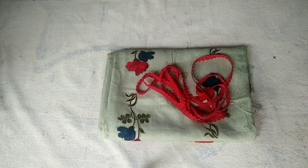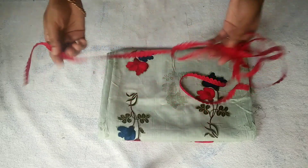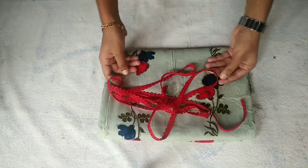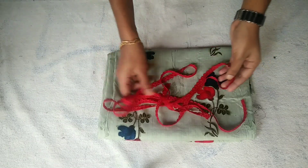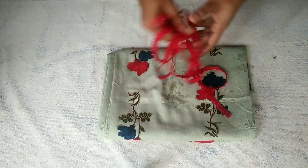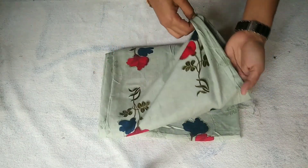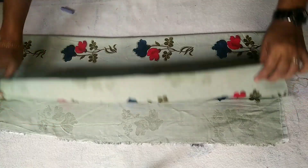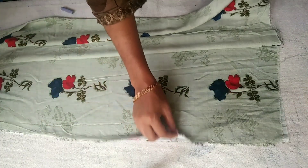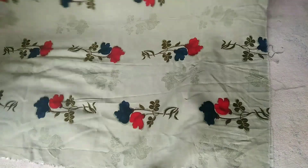Hello and welcome to our next video. We are going to stitch this way. We are going to put a 2m cloth on and fold it this way.